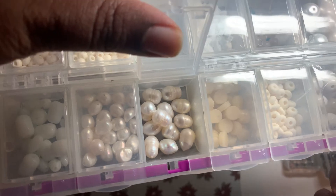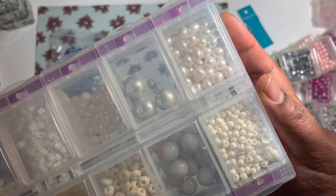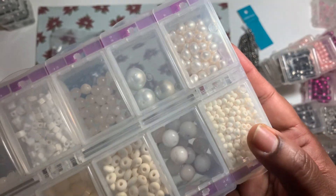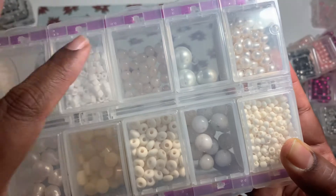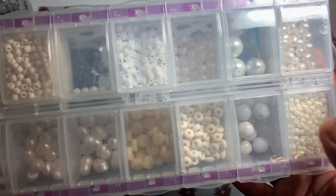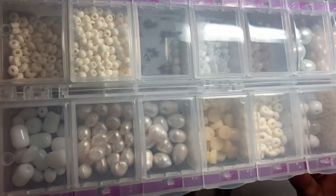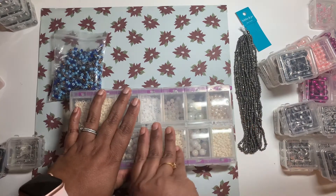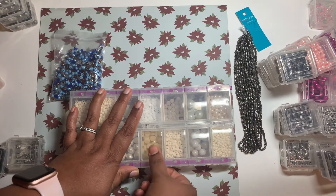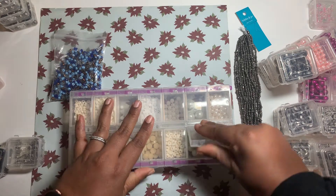So we have the regular ones, then we have some of the six by four millimeter ones, and some gemstones — I believe these two are, but I'm not so sure. Maybe a matte finish. These seed beads — this one is also different, and this one too. This one I really want to know what it is — what do you think?